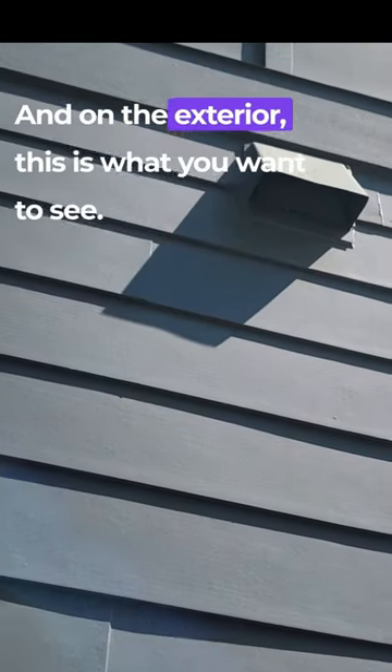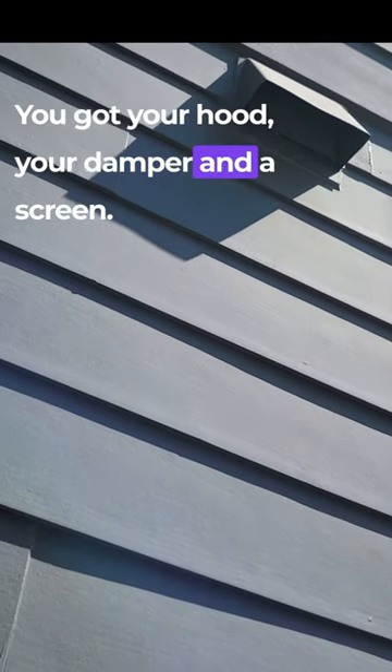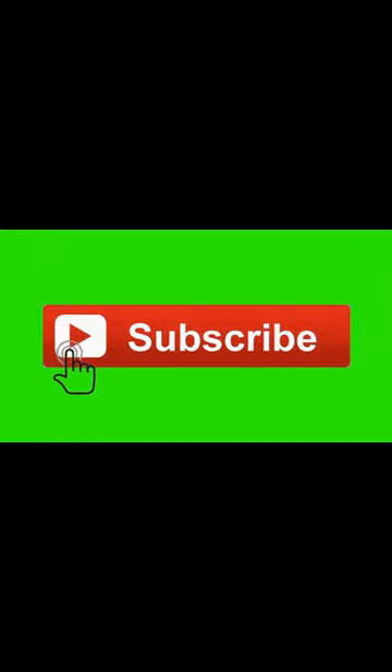And on the exterior, this is what you want to see. You got your hood, your damper, and a screen. Thank you.